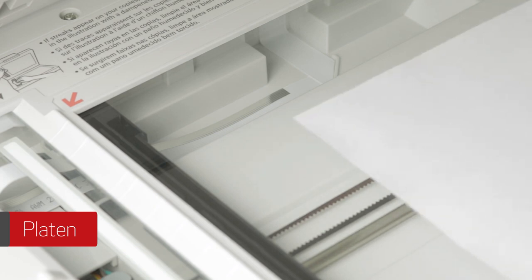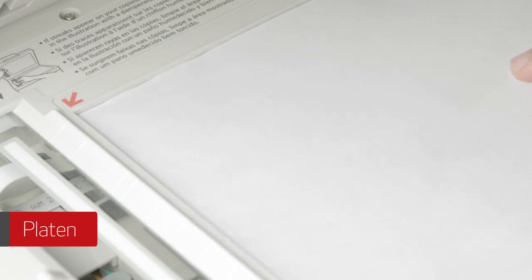Lift the platen cover and place your document face down on the platen glass. Align the document with the appropriate paper size marks.